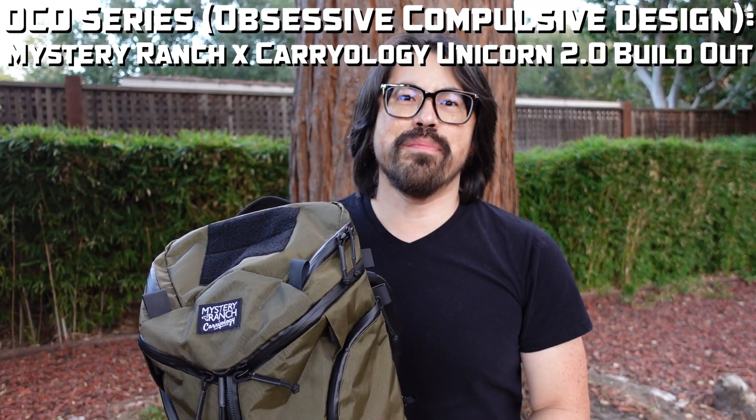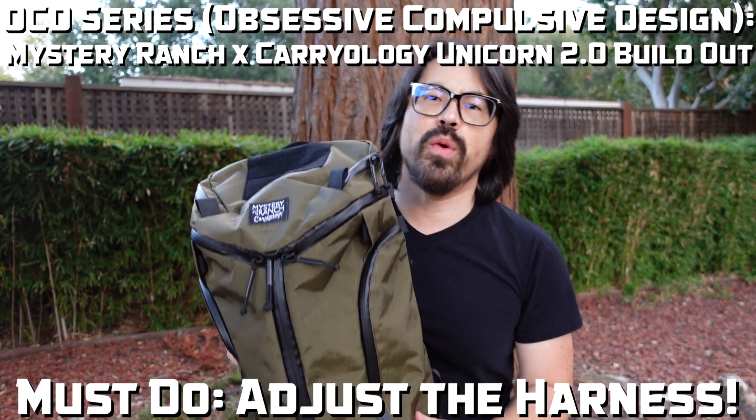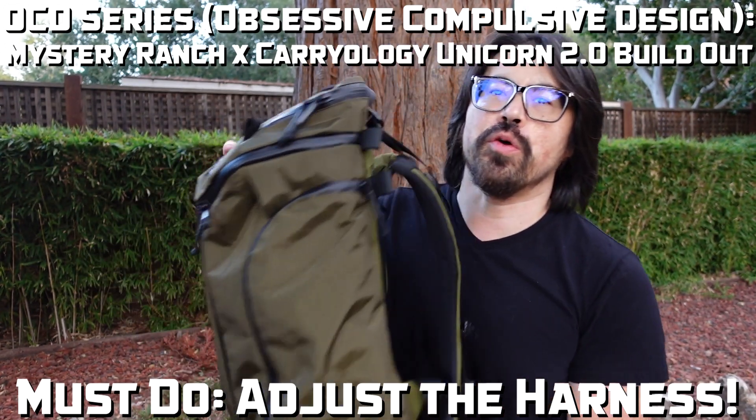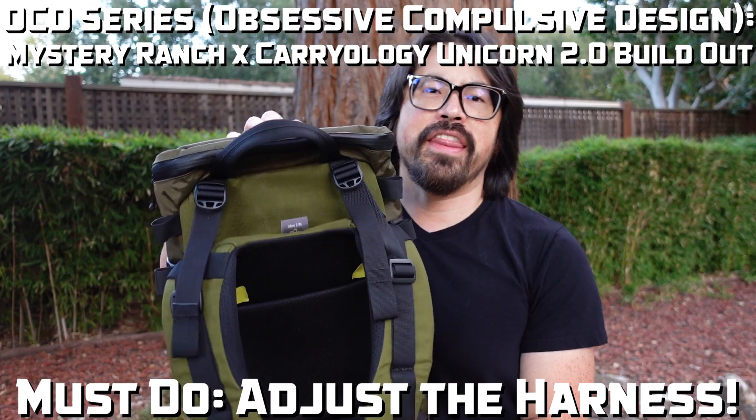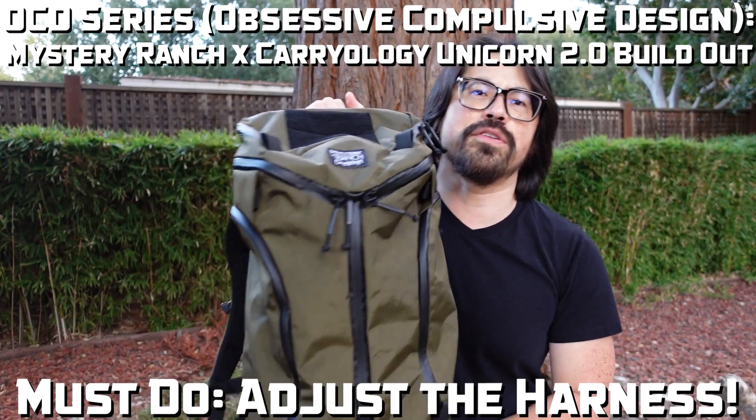What's up everyone? Welcome back to the channel. I am Brian and today I want to make a quick video showing you how to adjust the Futura harness on the Mystery Ranch Unicorn 2.0.